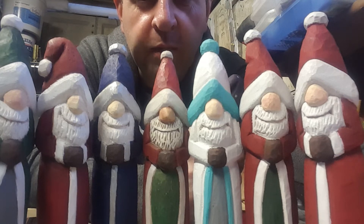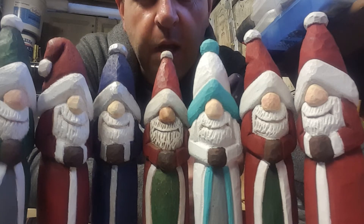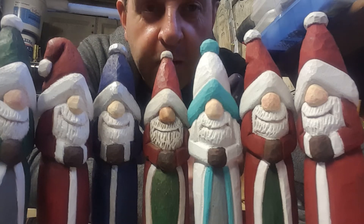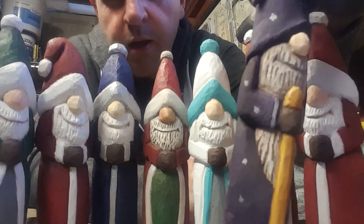Basswood is expensive over here in the UK, but if you work hard enough with pine, it's pretty good and pretty soft and okay to use. As you can see, they come out quite good. I've taken the concept of the Simple Santas and done my own little thing.